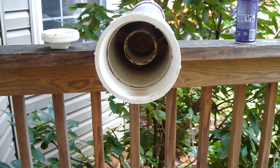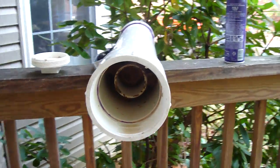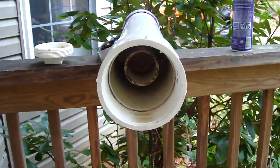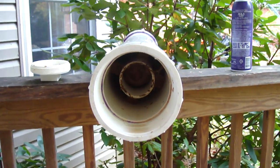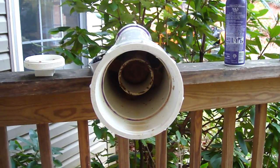Hey guys, the other cannon self-destructed when I put too tight of a projectile on the bore, so I made another one. This is my first big cannon, obviously — it's only my second cannon. I went from 3x1.5 to 4x2.